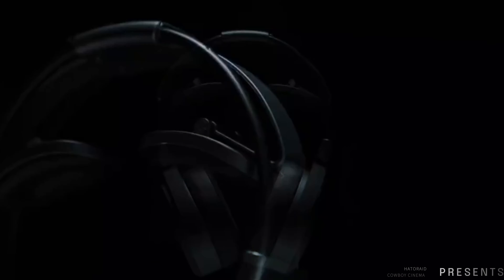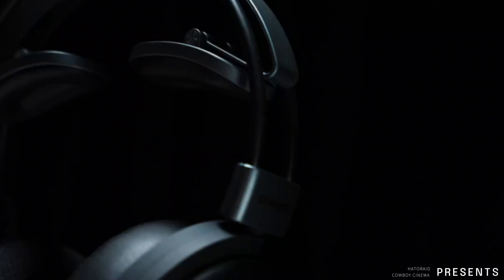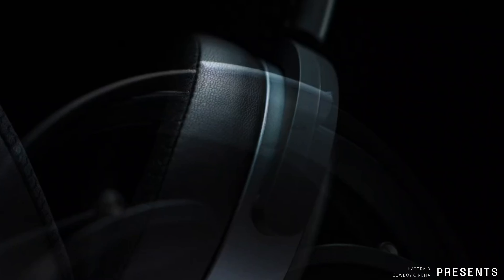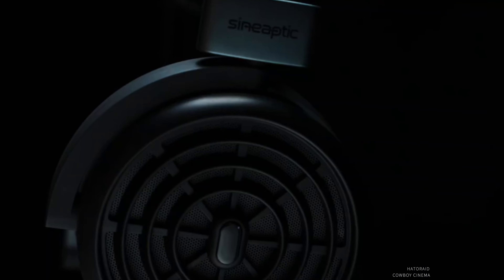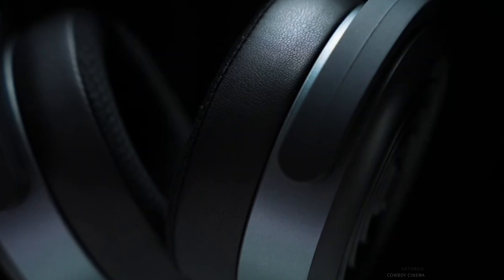Introducing the world's first wireless headphones with Ribbon Array technology — Self-Amplified — the SE1 Dual Ribbon Array Driver Headphones. Let's discuss.